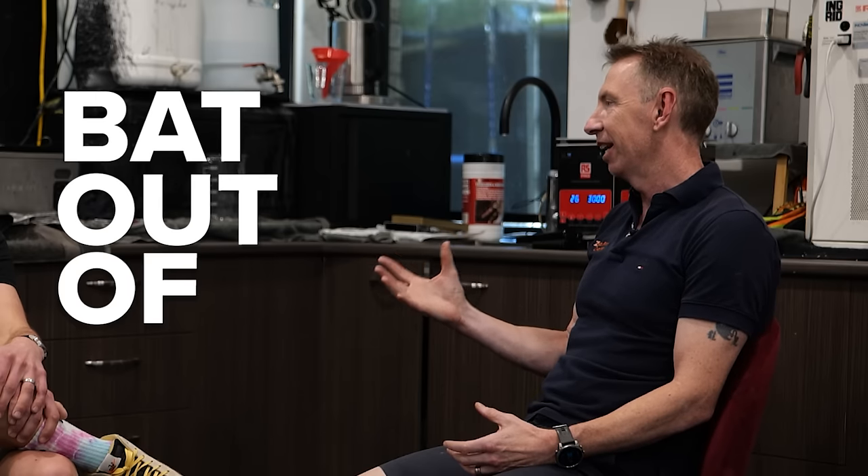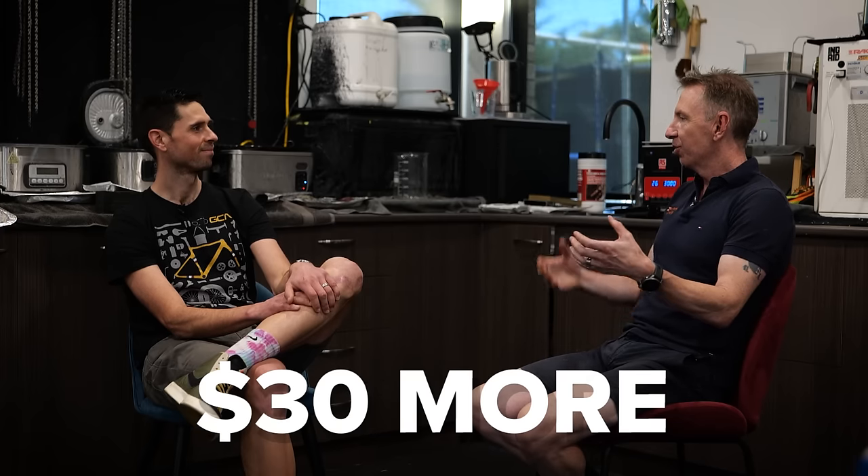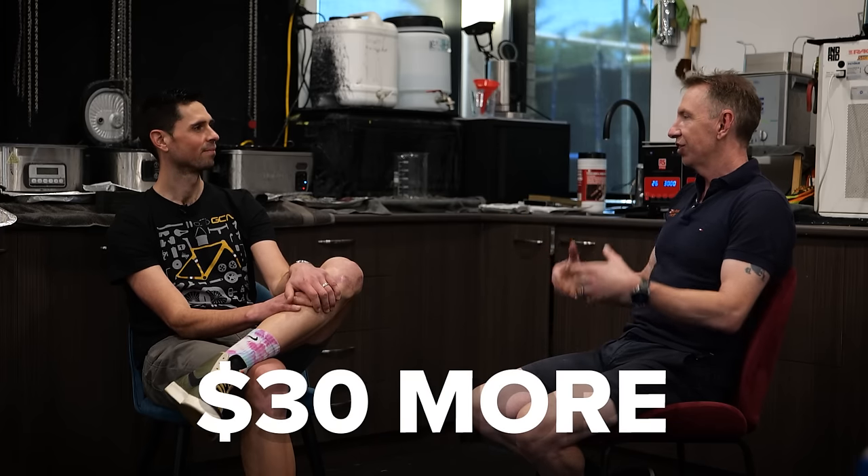If there's two components you shouldn't cheap out on, it would be tires and your chain. The chain is working like a bat out of hell and the lubricant has a really tough challenge trying to remain just lubricant and not becoming abrasive. If you've spent $30 more on your bottle of lubricant and it's just saved you $500, that's a really great return on your spend.